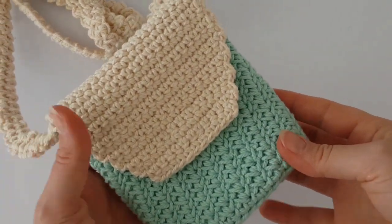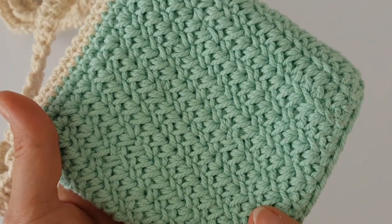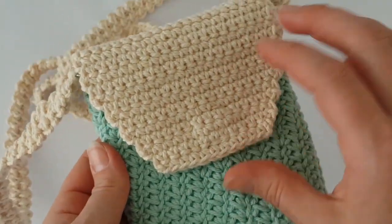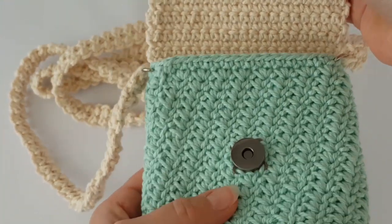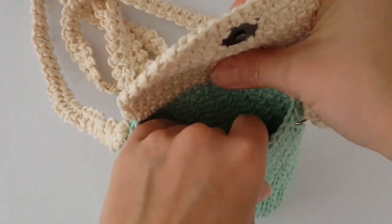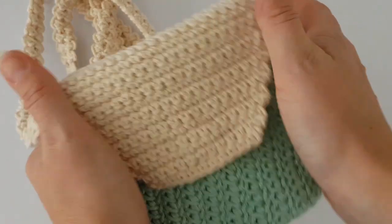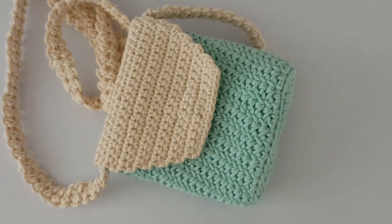Hello everyone, welcome to my channel which is all about crocheting and knitting. Today I'm going to show you how to make this small shoulder bag. I use a magnetic fastening but it's up to you what you'll pick. This pattern is not too easy, so it's not a good pattern for absolute beginners, but maybe handy and patient beginners can do it. Let's get started.